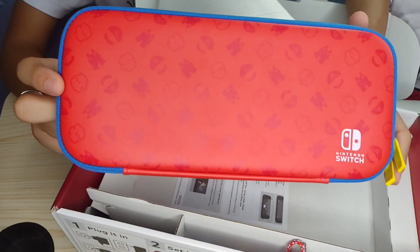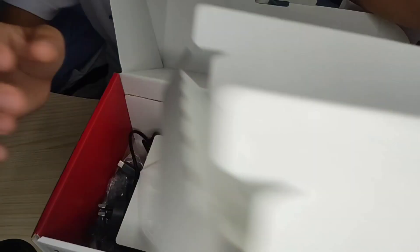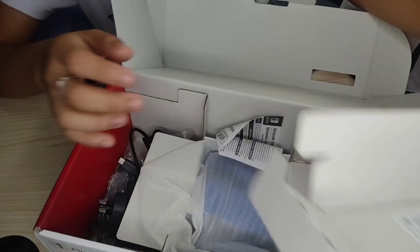And this is the Nintendo Switch case. This is the front — the red one — and this is the back, the blue one. Set aside muna natin siya. And we're going to remove the other box, and bubungad sa atin ang the manual or the user guide.